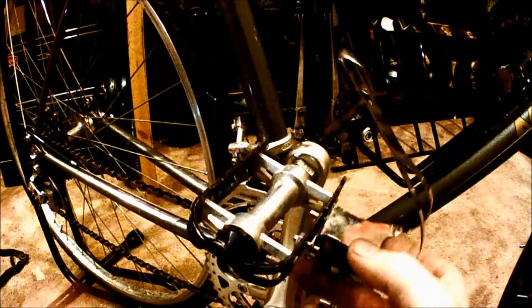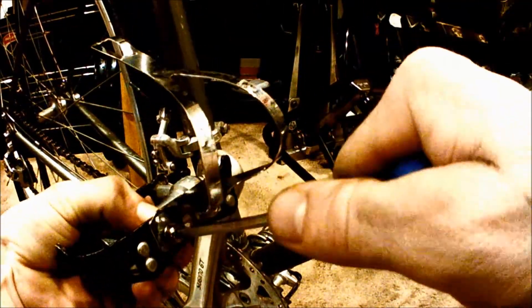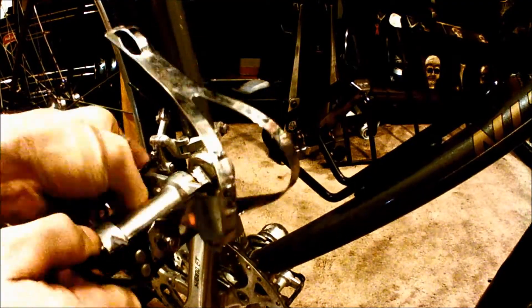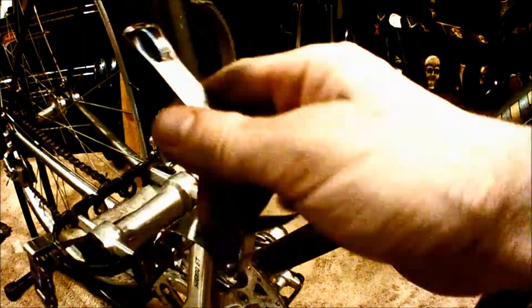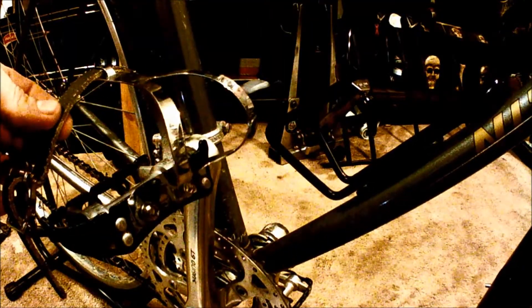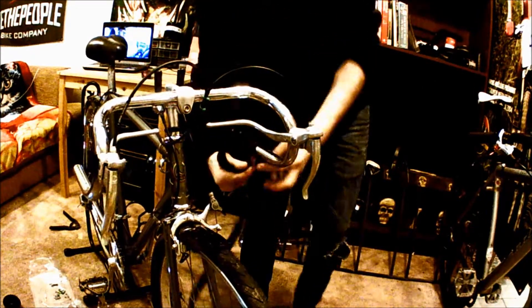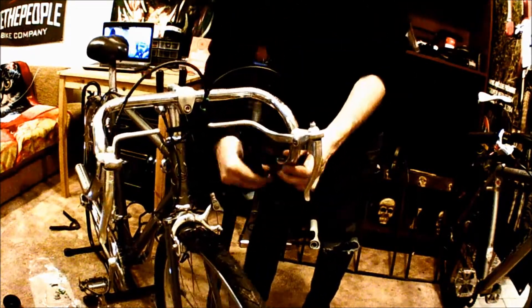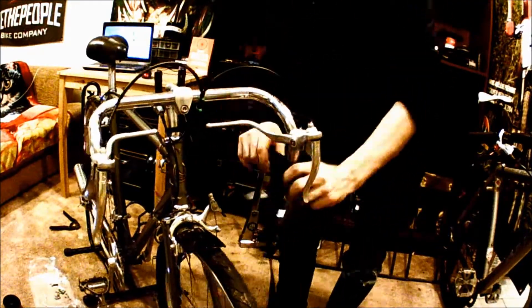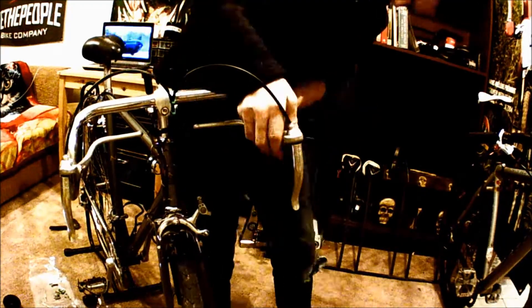I'm not sure if these pedals are original to the bike, but they're definitely period-correct. So just to match up with them, I'm going with metal cages and leather straps — it's going to be a really good look. Bike geometry has come a long way, but old bikes are still fairly comfortable. The big problem with old setups like this is the old bar tape they used to use is garbage — it's hard and feels like plastic. So I'm going with some modern cork tape just to make everything nice and squishy.